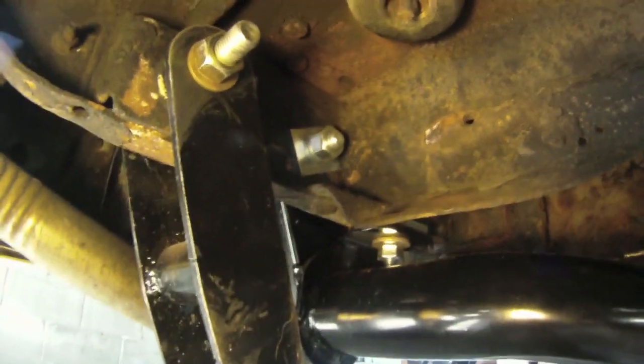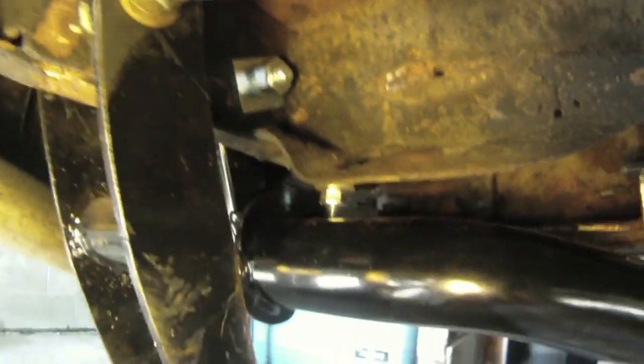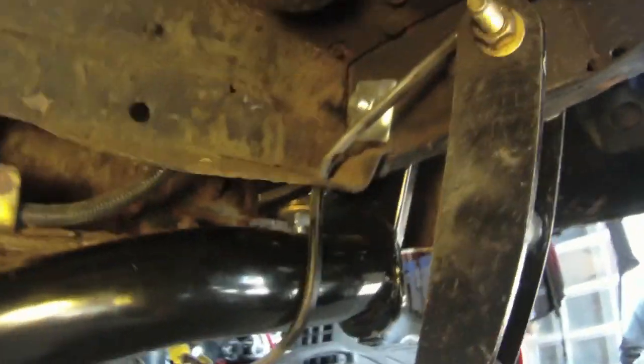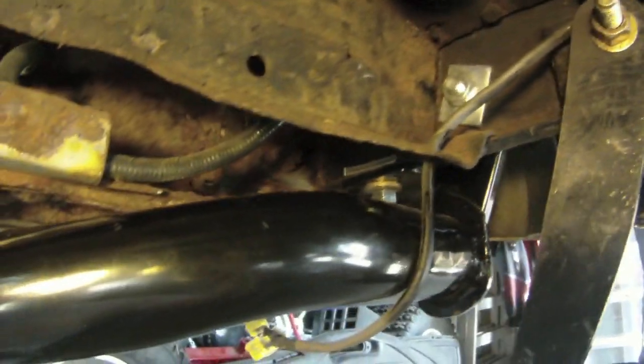And there's the hitch all installed. There's where all the bolts go, all the washers, and the hitch goes across there. And there's the other bolts and washers.